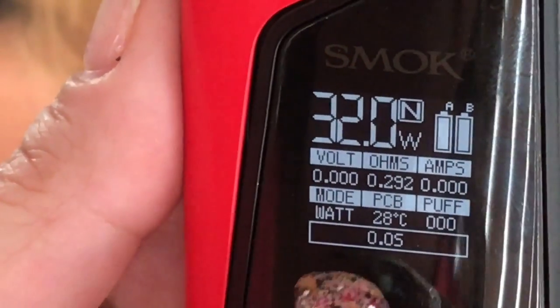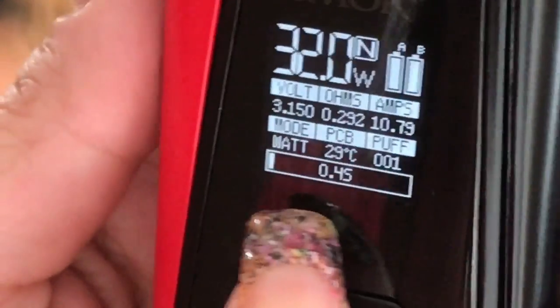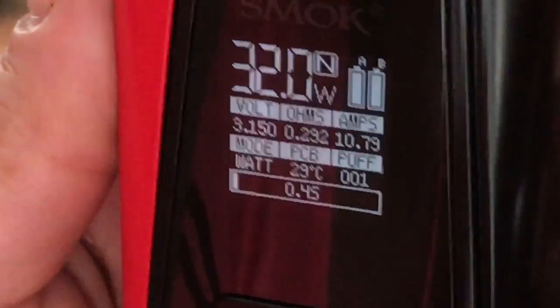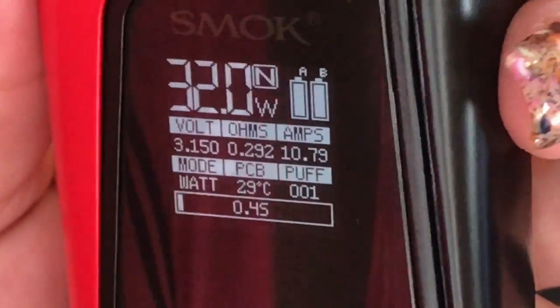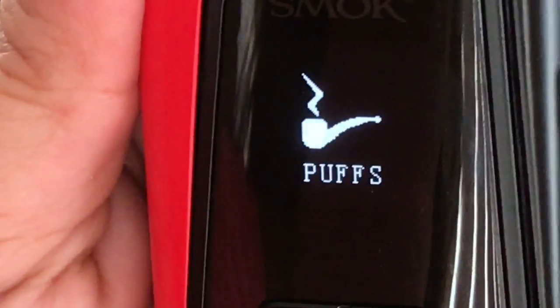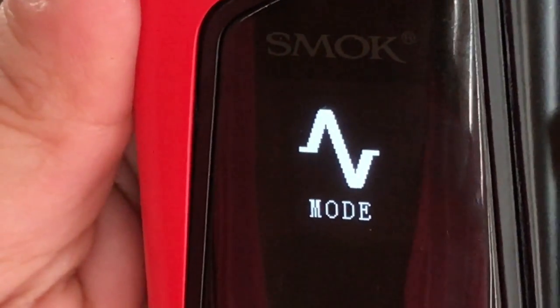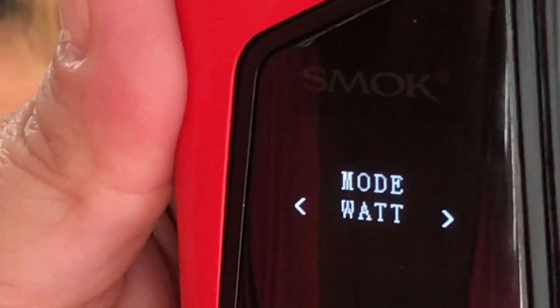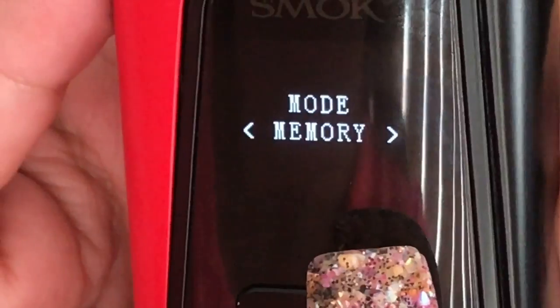It'll also display how many seconds you're actually holding the fire button. To go into the menu, just like all the other Smok products, press the power button three times. The first option is mode, next is puffs, next is your settings, then your power, and then you're back to mode. In mode, press and hold the fire button and it'll cycle through wattage mode, temperature mode, or memory mode — three modes available to choose from.